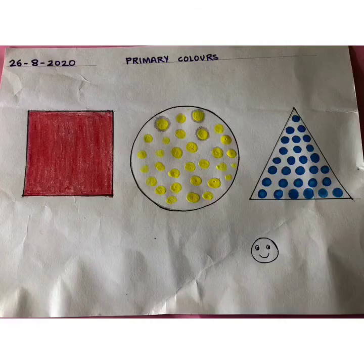Write the date and heading as 'Primary Colors' as shown in the picture. Complete the activity nicely and keep your book neat and tidy. If you complete your work neatly, your mama or papa will give you a smiley as your reward. So enjoy your activity. Bye.